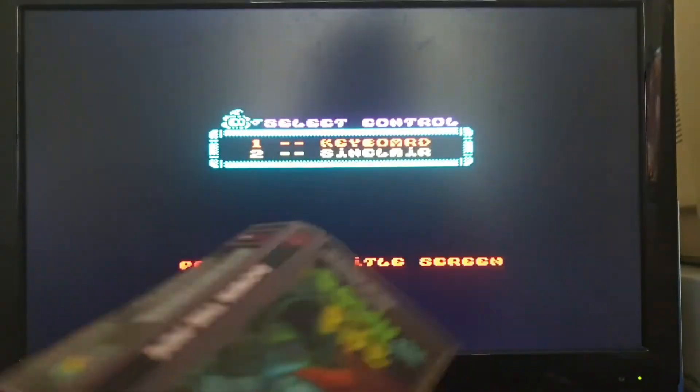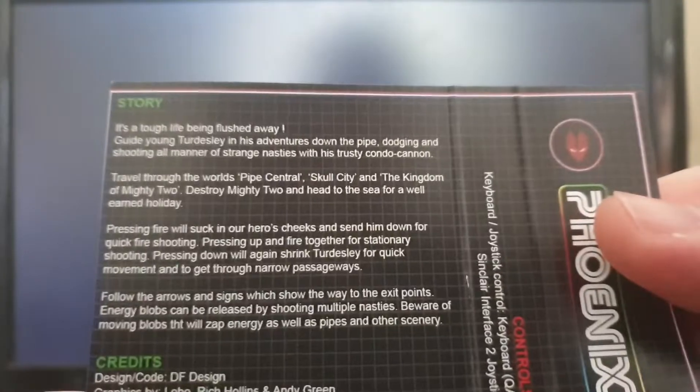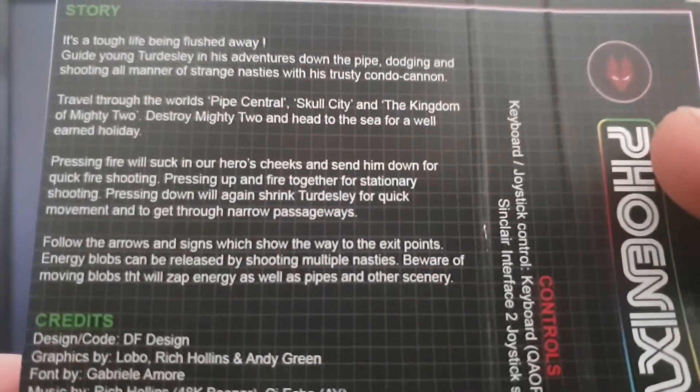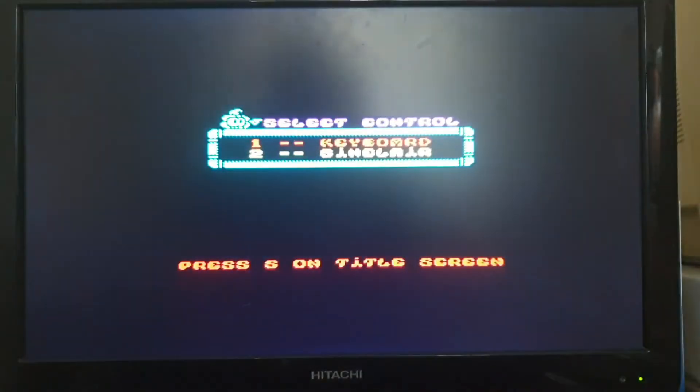The quality of this is really, really good. You do have the story behind it and everything else, and if you want to pause and read that, go ahead. I do love the fact that the guy that you are playing is called Turdsly. You're Turdsly in it.